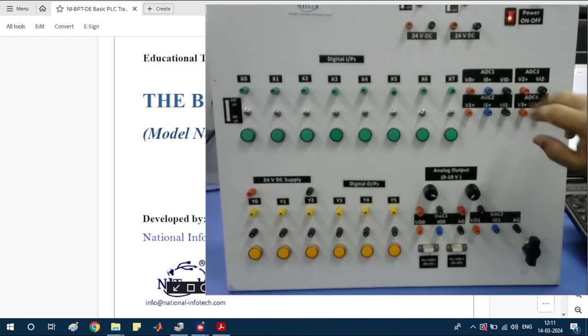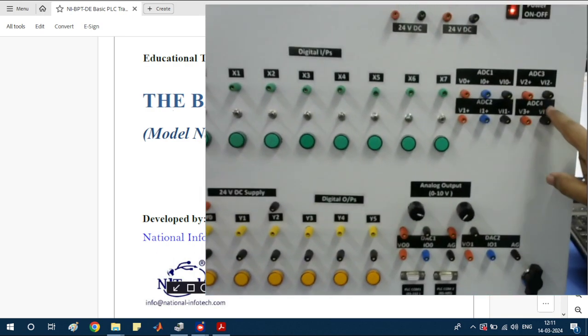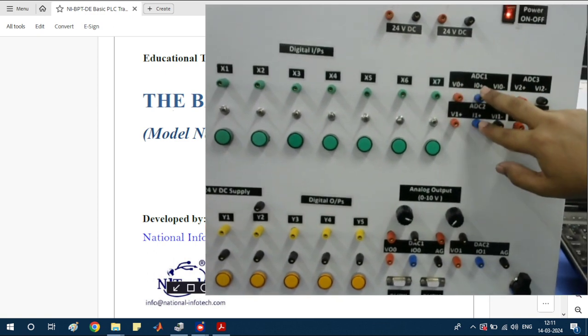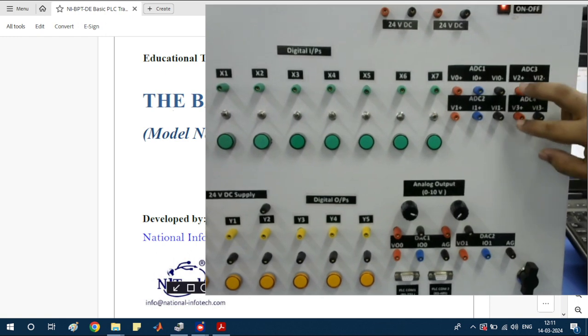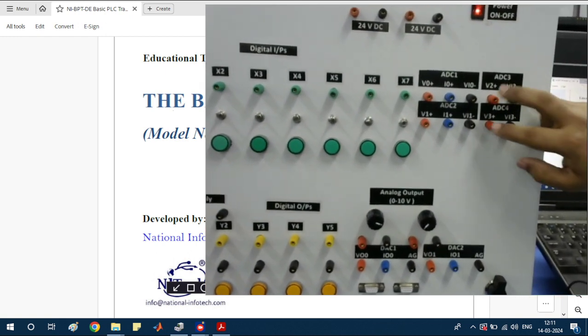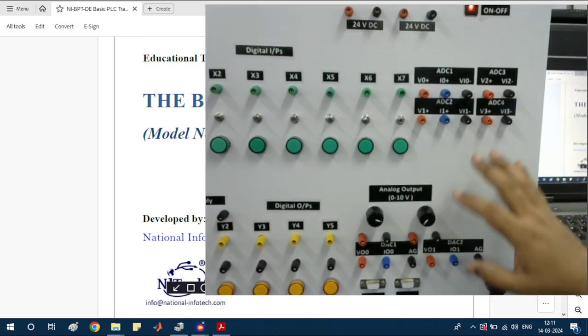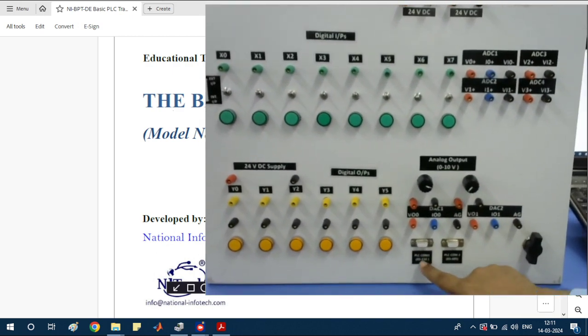This section is the analog-to-digital converter section. There are a total of four ADC pins. Two ADC channels support both voltage and current along with ground. The other two ADC channels support voltage and ground only. This is the overall introduction of the panel sections.